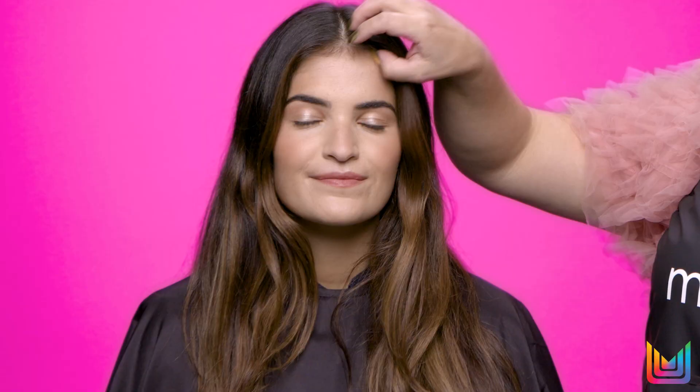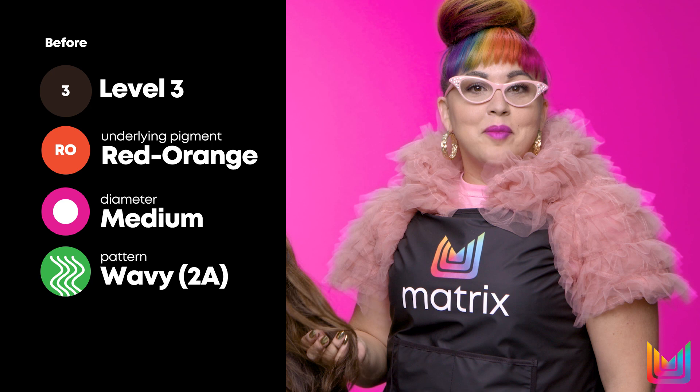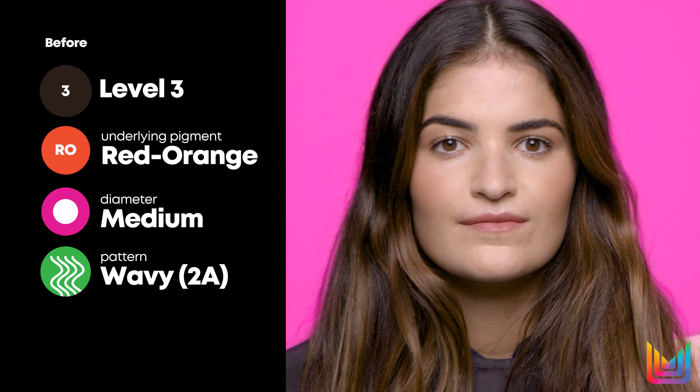So we're going to break down Natalie's beautiful features. We can see by her natural hair color, we're starting with a natural level at about a three, a dark brown. Also, we can just tell by this beautiful warmth that she has about a natural underlying pigment of like a red, orange, and you can definitely see that coming through with all this beautiful warmth within her highlights.